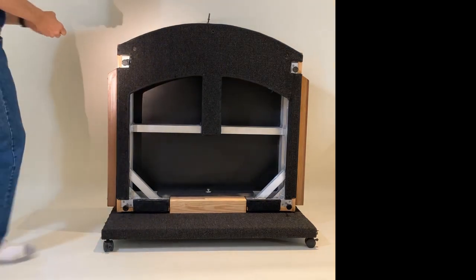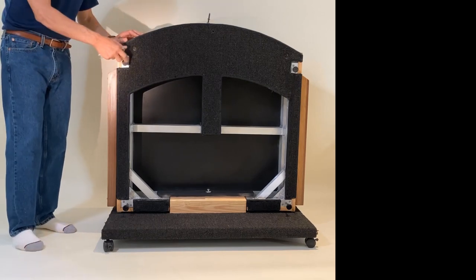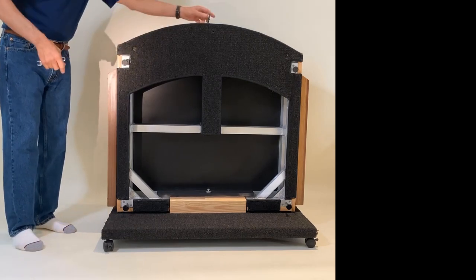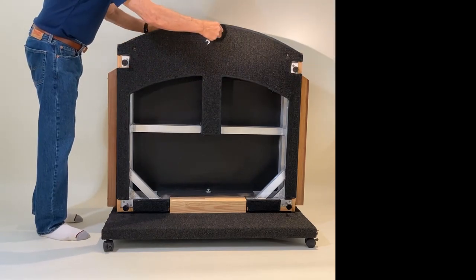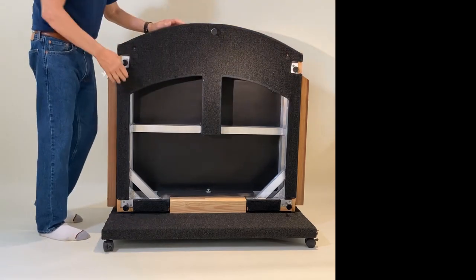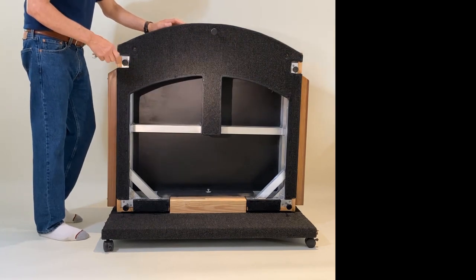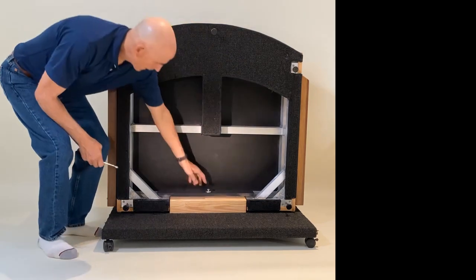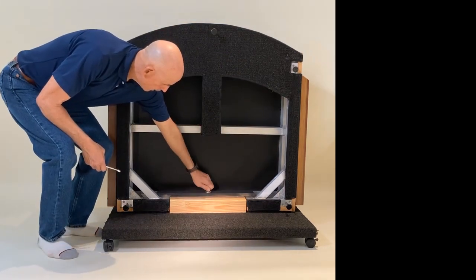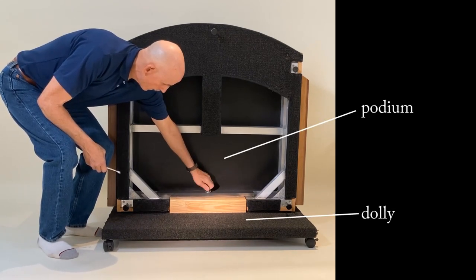I'm going to give you a wrench for that. You might have to do it several times to get all the levelers done. Now the next part — we're going to undo the bracket that holds the podium to the dolly.